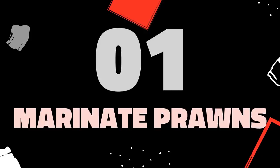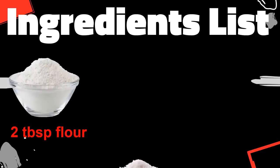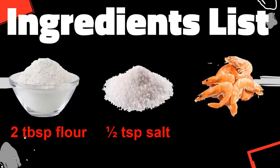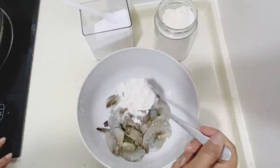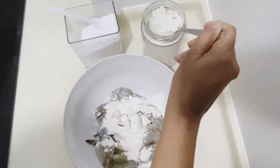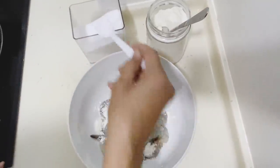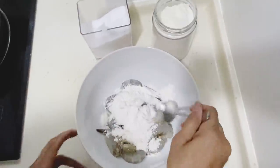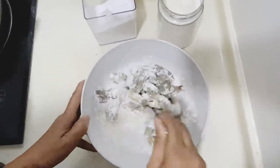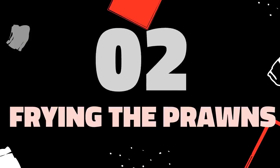First you'll need to marinate the prawns. The ingredients you'll need are 2 tablespoons of flour, half a teaspoon of salt, and 15 prawns. Make sure you clean the prawns first. To marinate, add in the flour first — 2 tablespoons — then half a teaspoon of salt. Mix it together, not too much because we don't want it to be too salty. Leave it to marinate for about 10 minutes, then we can start frying the prawns.